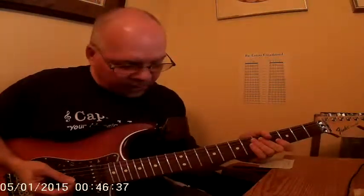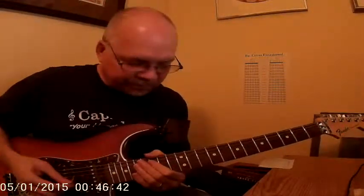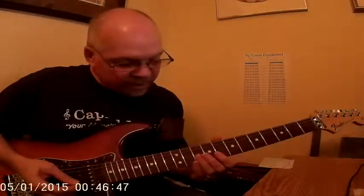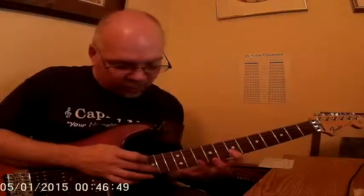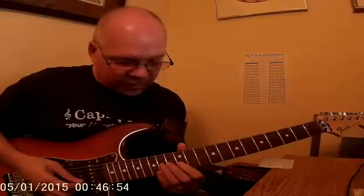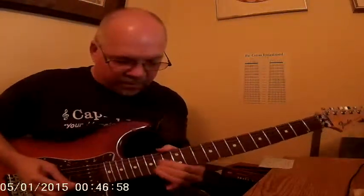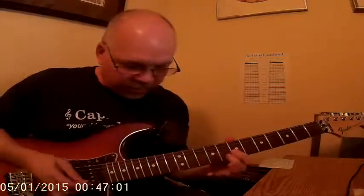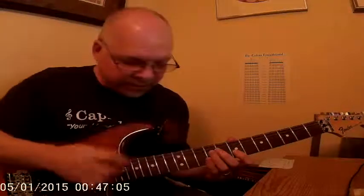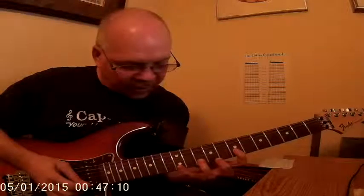In the second solo, we simply play the same music an octave higher, and then we set ourselves up at the end of the first riff for a two-hand tap, which is played in this position. When we do that, we're borrowing these two strings and we're going to play the same notes we've been playing.